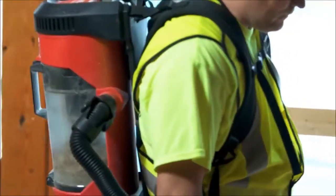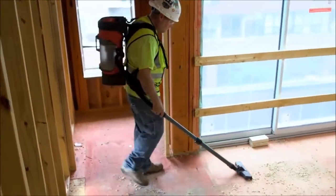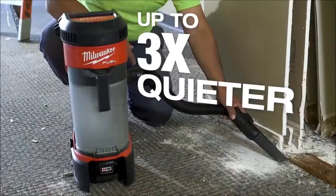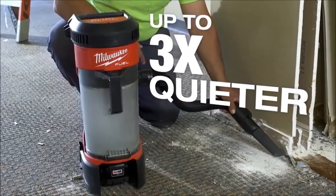Even when it's strapped right on my back, right next to my ears, it's very quiet. First thing I noticed when I turned it on was that I could hardly even tell it was on. Being a quieter vacuum, you can still go inside finished places.